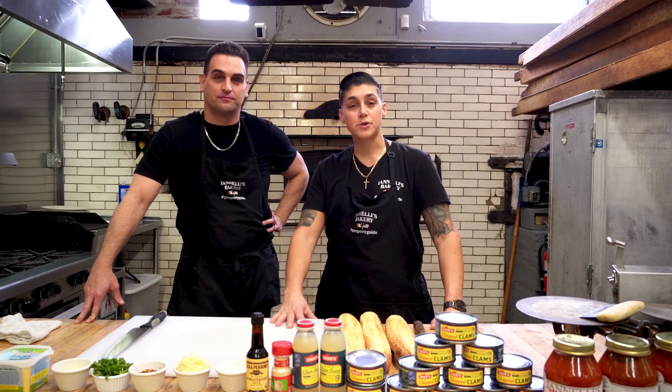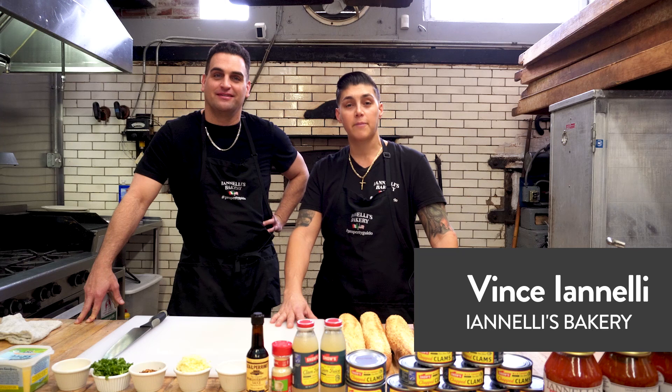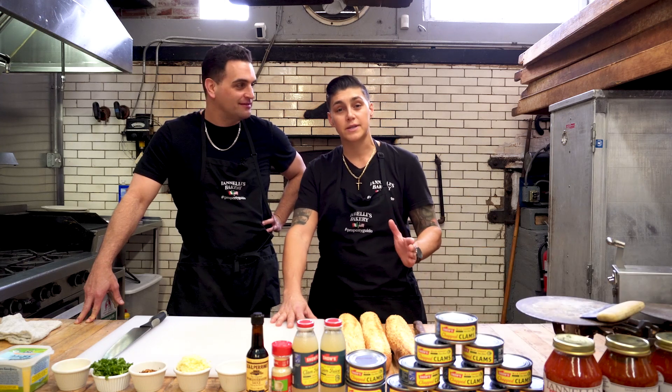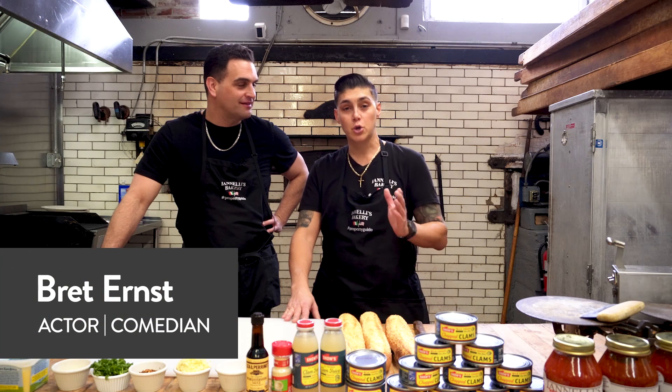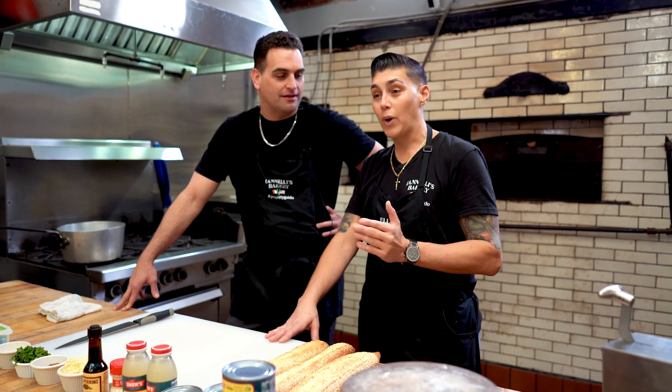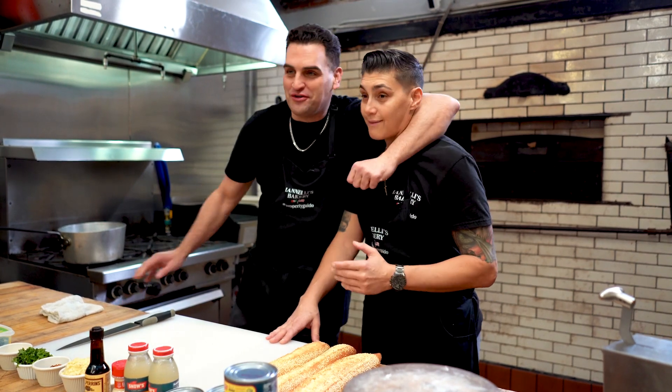Welcome to another episode of Cooking with Comics. I'm Vince Ionelli from Ionelli's Famous Brick Oven Bakery in Philadelphia. I'm your host, and I have a special guest today — my good friend Brett Ernst. You may have seen Brett on Weeds, Cobra Kai, and Vince Vaughn's Wild Wild West special.